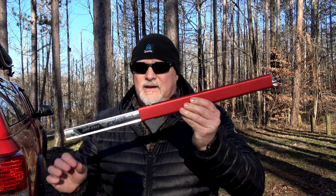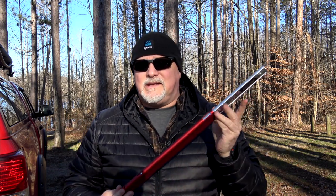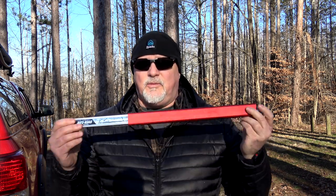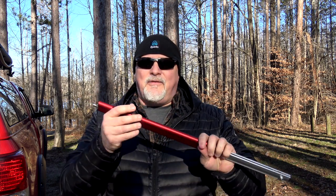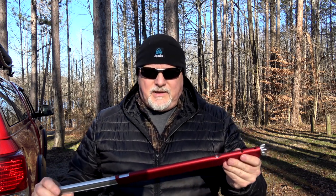The next one I have is the Sven saw. This is a very popular one, and rightly so. It's lightweight, it gets the job done, it cuts very well, and it's pretty easy to break down and put together — easy, but not the easiest. I'll explain what I mean by that in a minute. I think this is the 15-inch model; you can also get a 21-inch.